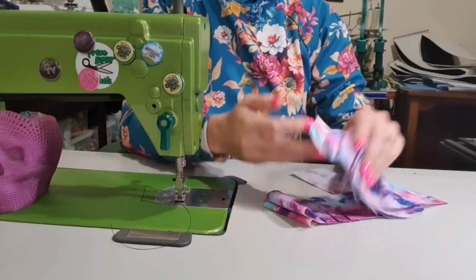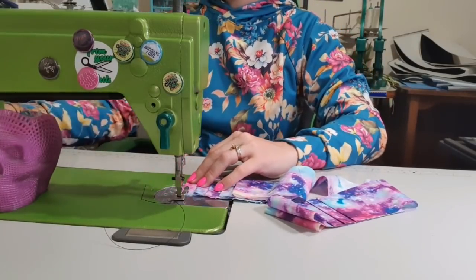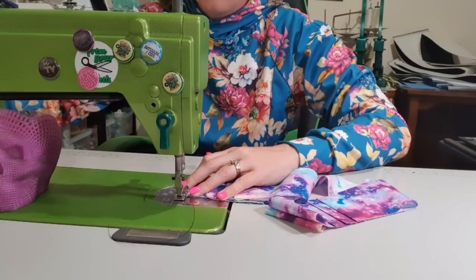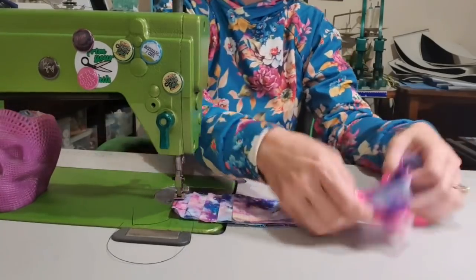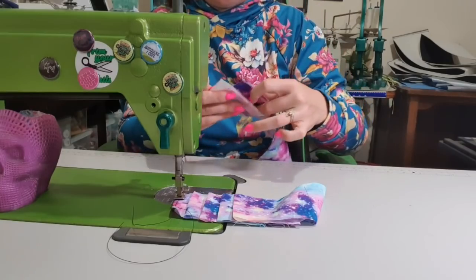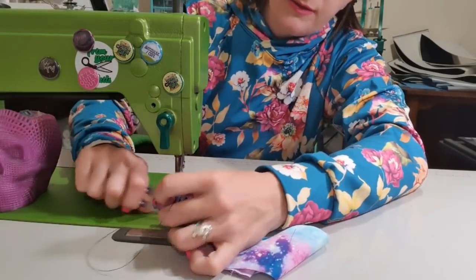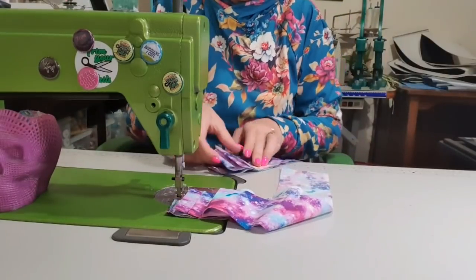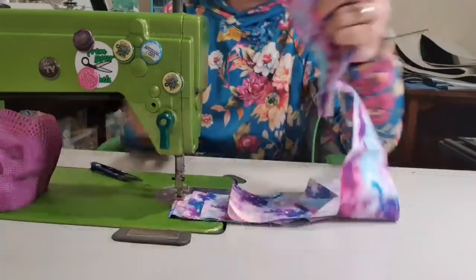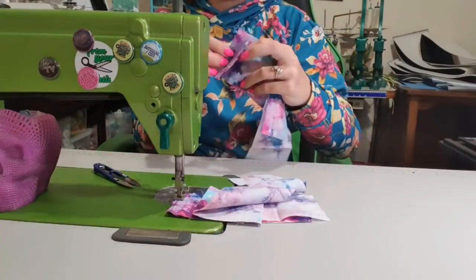We are starting with our card slots. I have pre-ironed them, just because that's no fun to watch. And I'm going to topstitch with a two and a half stitch length across the top. I'm going to backstitch and then hope that it doesn't eat it. And I'm going to do both of them at the same time - so just one and then the other, chop this one off and then chain stitch the next one. So I'm just going to fold that down and go again.